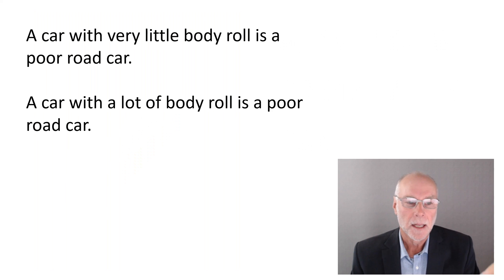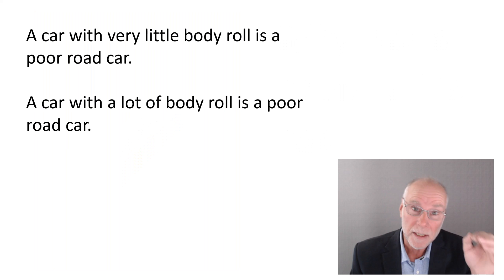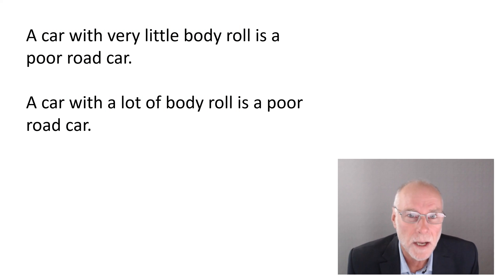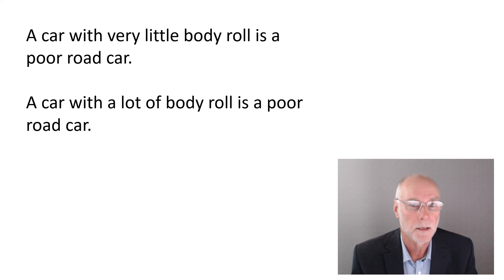Firstly, a car with very little body roll is actually a poor road car. You might say, surely not — you want to get rid of as much roll as possible, don't you? No. But conversely, a car with a lot of body roll is also a poor road car. So clearly we're talking about a balance between too much body roll and too little body roll. Let's look at why.